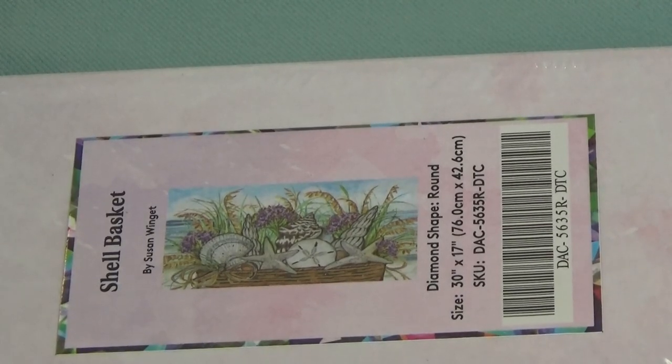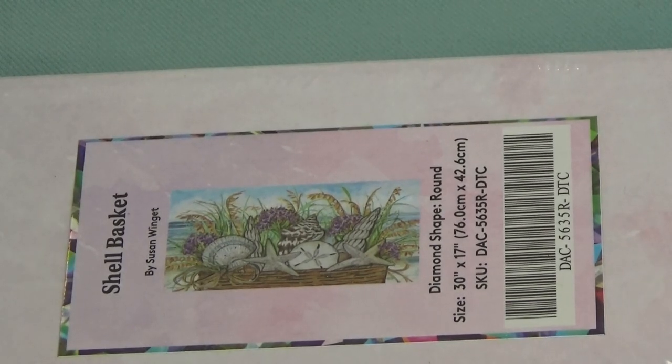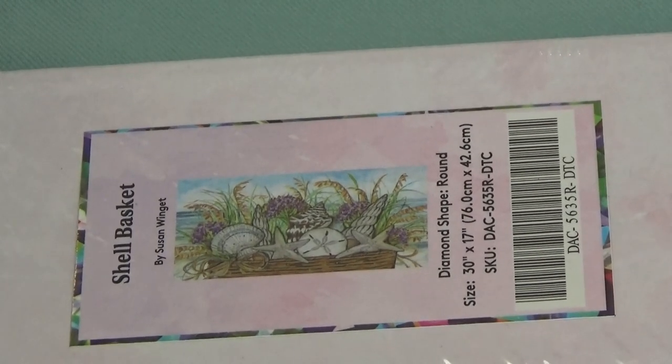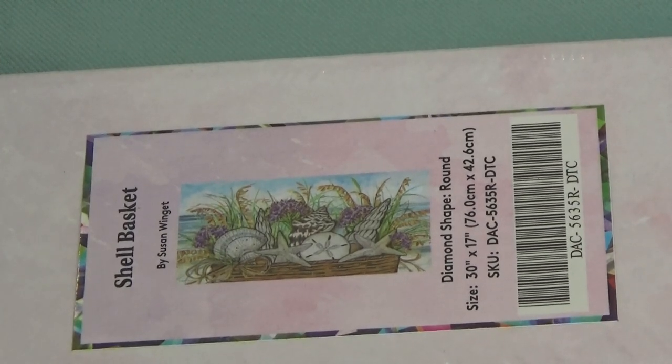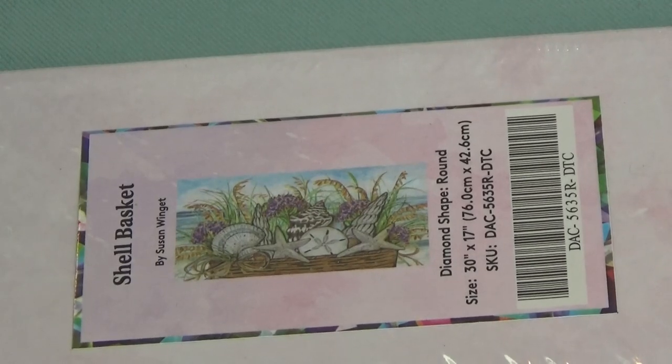Hi Divas! I have another beautiful Diamond Art Club to show you. It's called Shell Basket by Susan Winget. It's a round diamond painting and it is 76 by 42 — a beautiful size, which means 30 inches by 17 inches. I think it's going to be gorgeous.